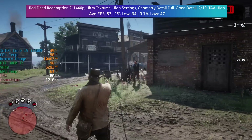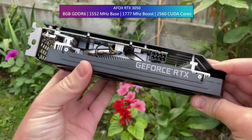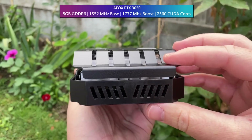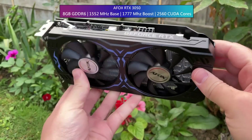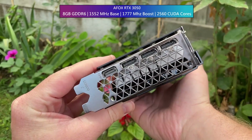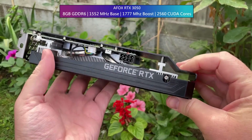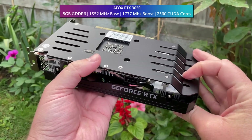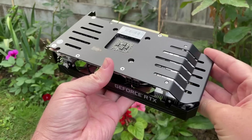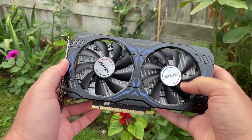Now let's move on to the AFOX 3050. This is a little bit different by design of course. We've lost the RGB in favour of printed lettering and gained a blue tribal pattern around the cooler. Again, we've got an aluminium backplate which makes the card feel sturdier and weightier, which I quite like. Just like the AFOX 3060 Ti, this one also has continuously spinning fans, and just like the higher-end card they are very, very quiet — ramping up to about a maximum of 40% speed under heavy load without any custom fan curves.